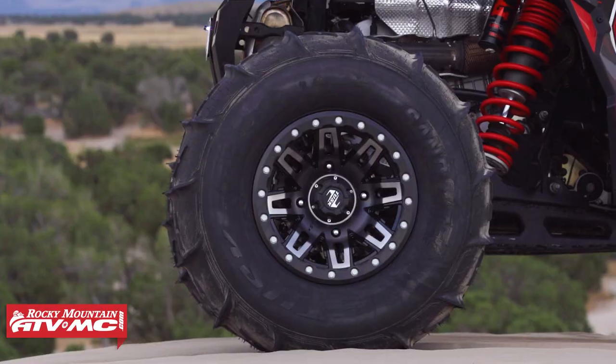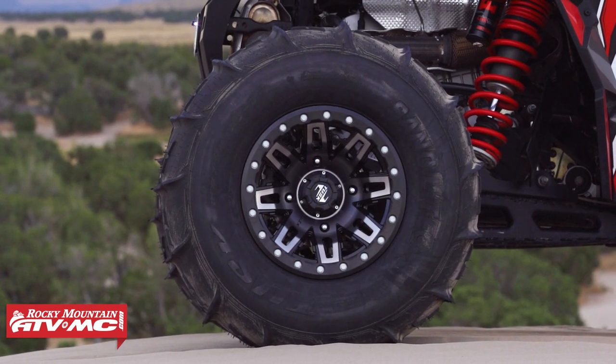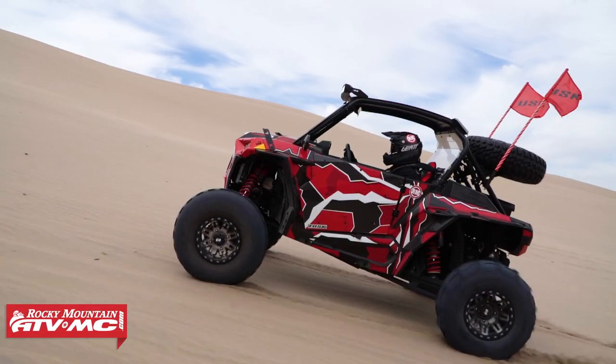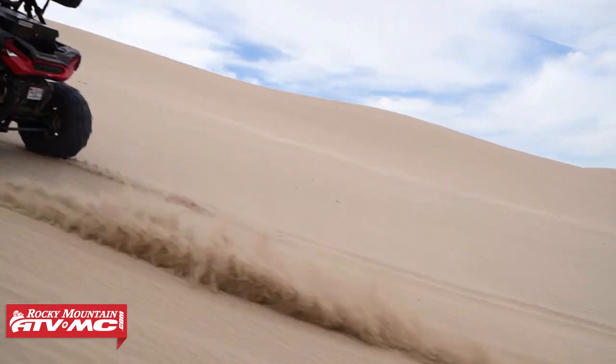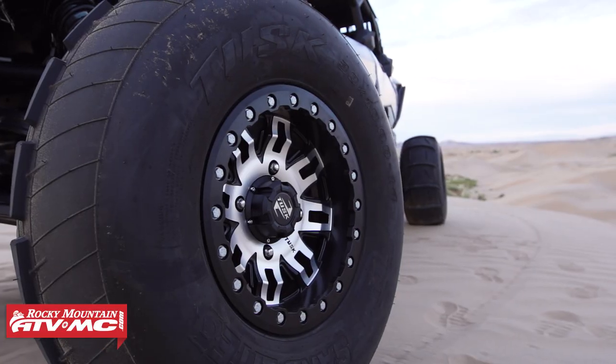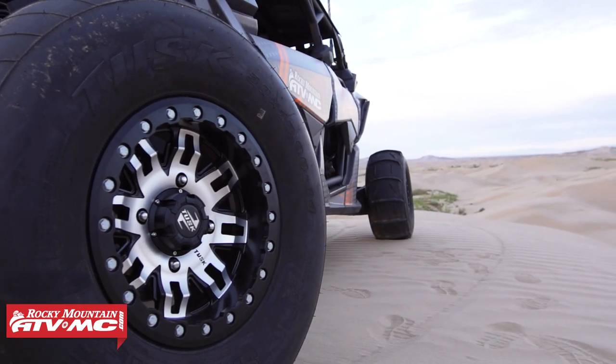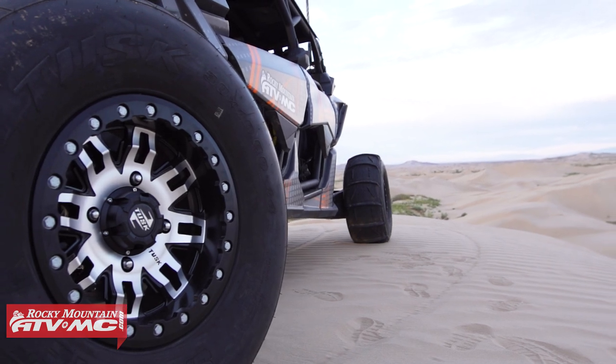As for tire size, we recommend sticking as close as you can to your stock tire size. Sand is a horsepower killer, and the larger the tires, the more power it takes to get them spinning. You want to get as much horsepower as you can, so stay close to stock tire size. Also, if you're using four-wheel drive in the dunes, make sure your front and rear tires are the same diameter so they're spinning at the same rate.